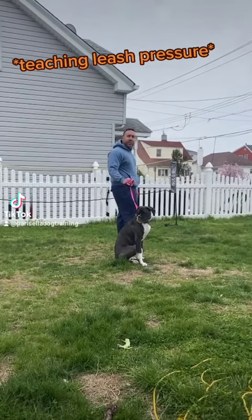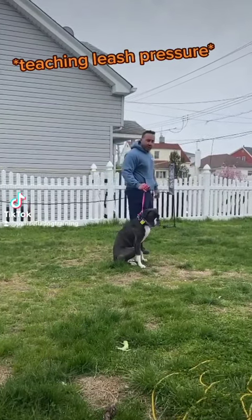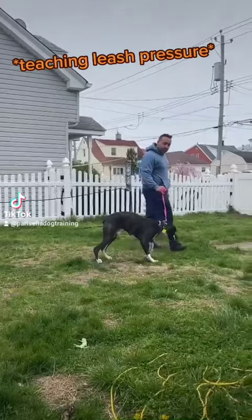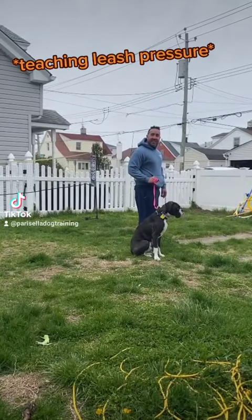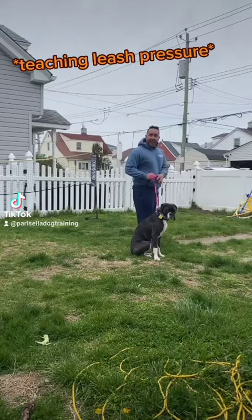Whereas on that martingale he was so desensitized with all the choking. Let's go. Wait. And now the waits are already turning into sits — default sits, I call them.